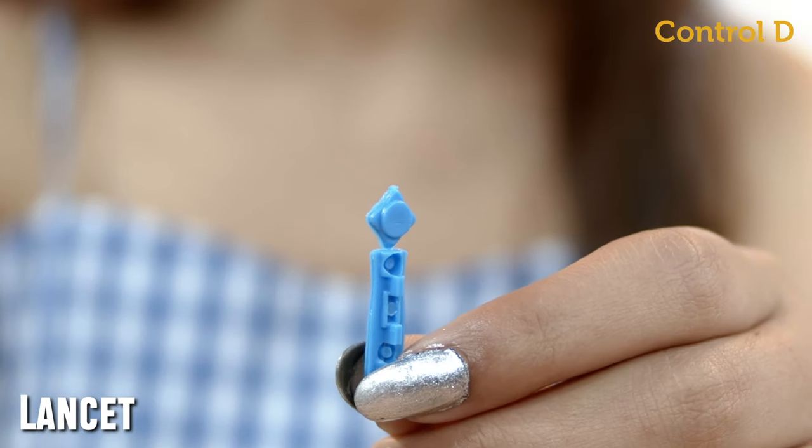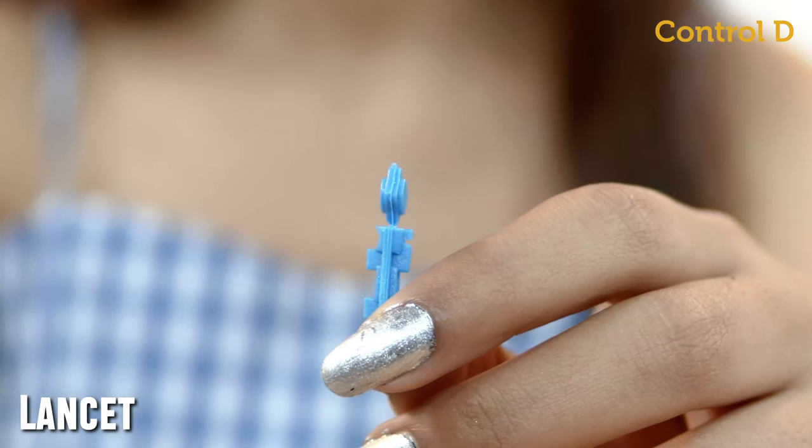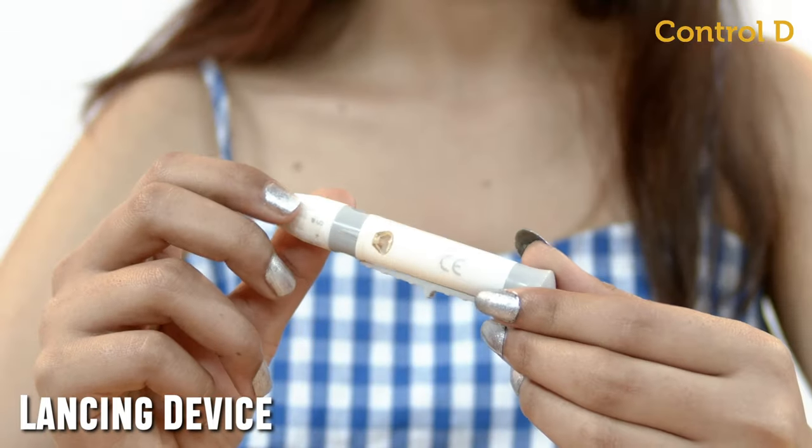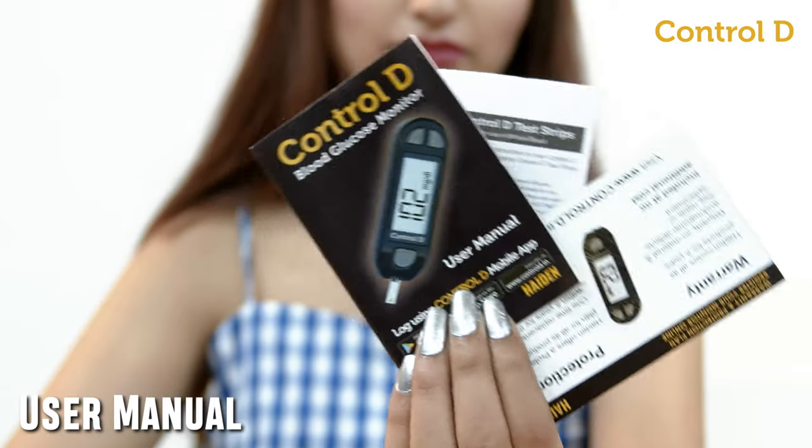CTRL-D Glucometer Kit consists of lancets, test strips, battery, lancing device, glucometer, and user manual.